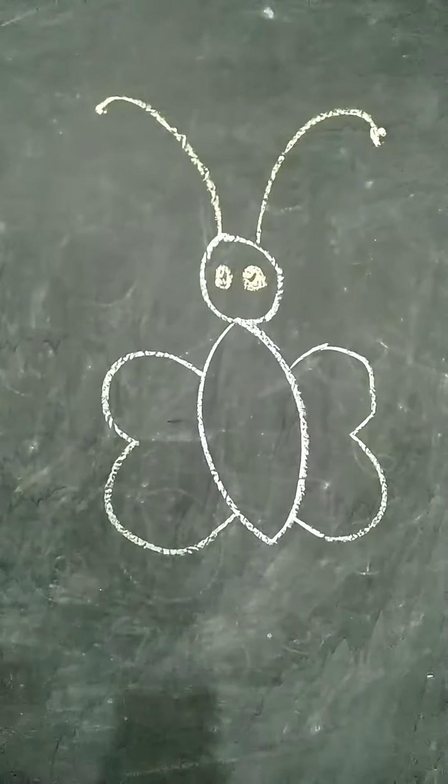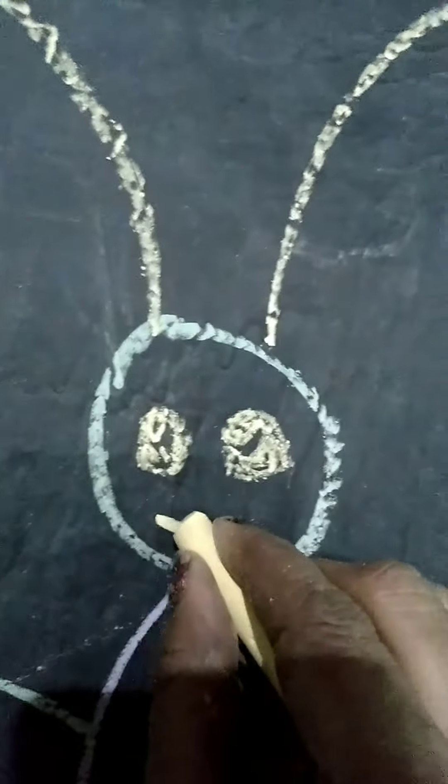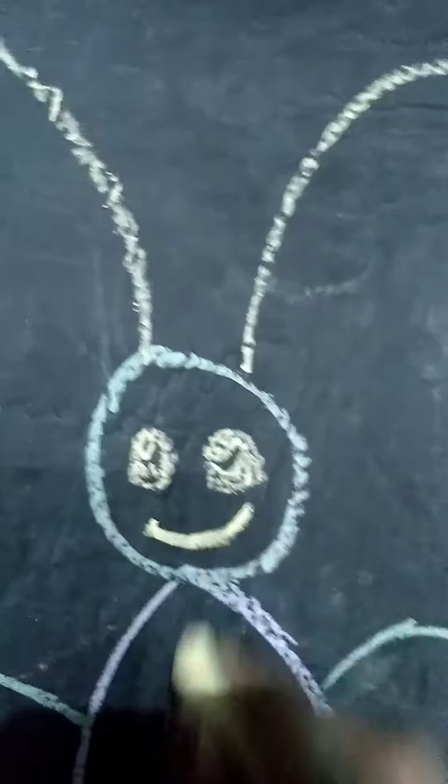Now, here butterfly's eyes, beautiful eyes. And butterfly's eyes. And smiley face. Butterfly's smiley.